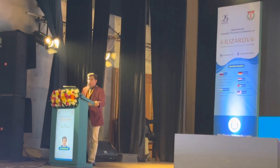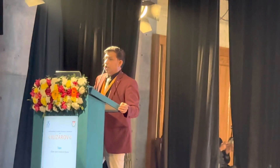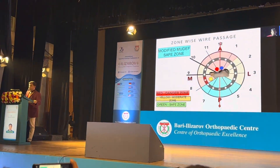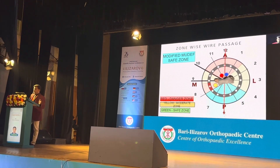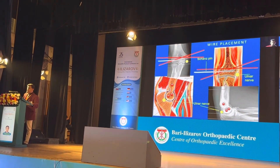We must first have a good knowledge of the neurovascular anatomy of the area where we apply Ilizarov. This is a modified map of the safe zone — red is the danger zone, yellow is the moderate zone, and green is the safe zone. I'm making a series of these charts for all the joints. We have to see this for wire placements.